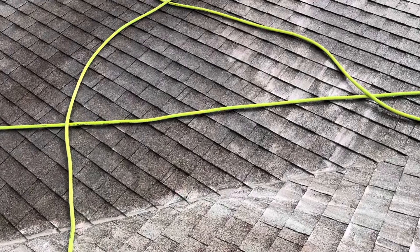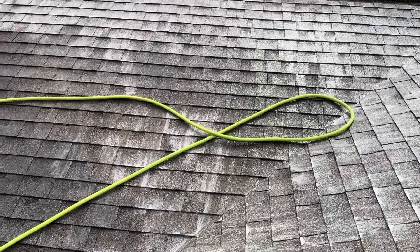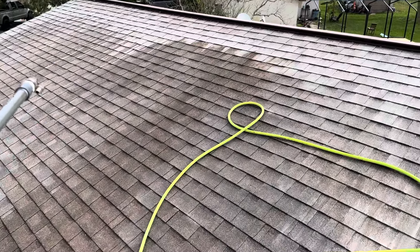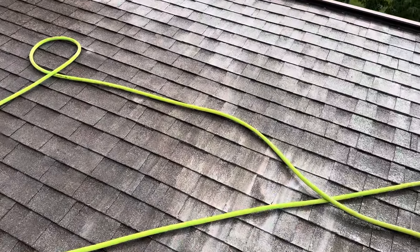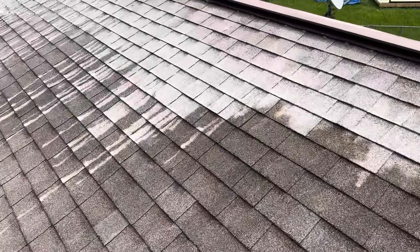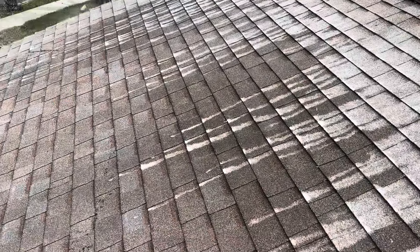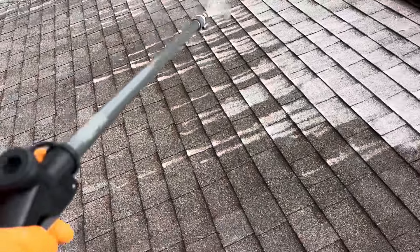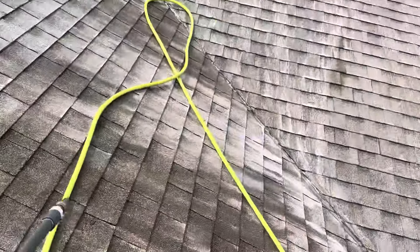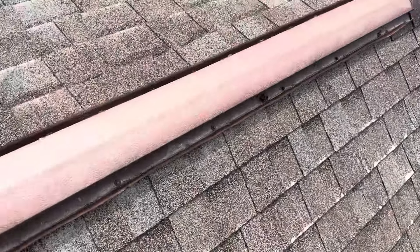Then you're going to rinse top to bottom — that's the standard, and that's to prevent the running that you can see over here. We shot the top and see how it runs like that — you don't want that to set on there for too long because you don't want discoloration. You need everything to be nice and even, so we'll lay a small helper section there to blend it a little bit while we're talking.